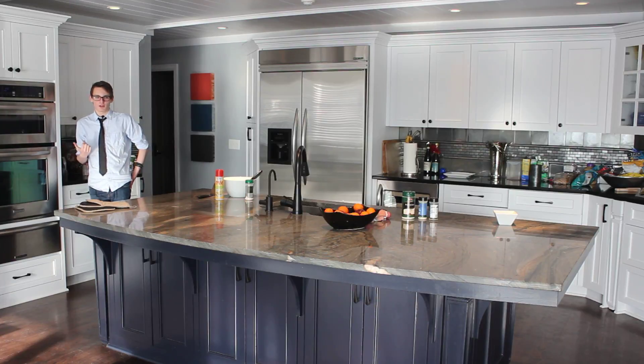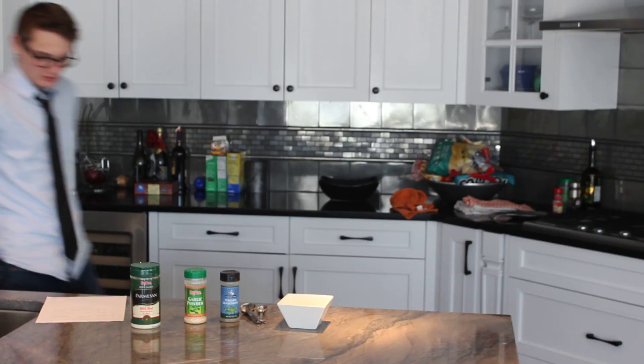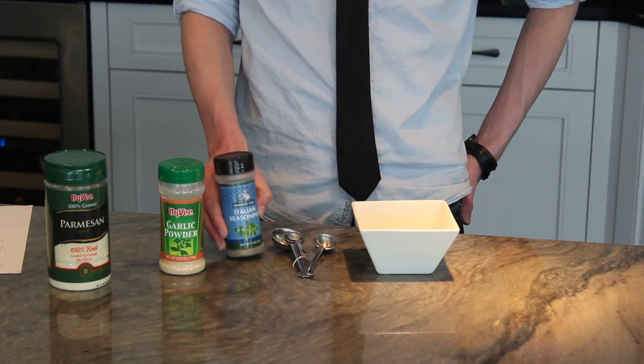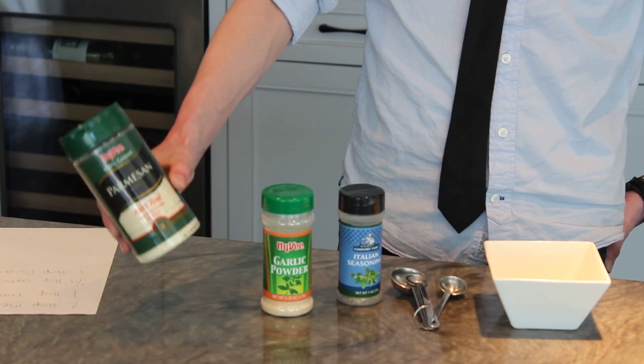While our rolls are cooking, we can get our garlic butter glaze together. The glaze contains two tablespoons of melted butter, one tablespoon of Italian seasoning, one-fourth tablespoon of garlic powder, and one teaspoon of Parmesan cheese.